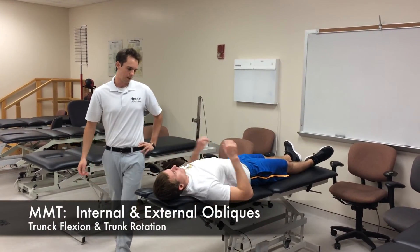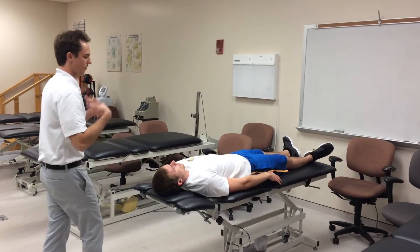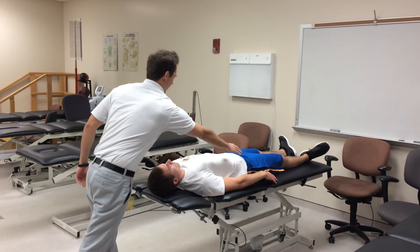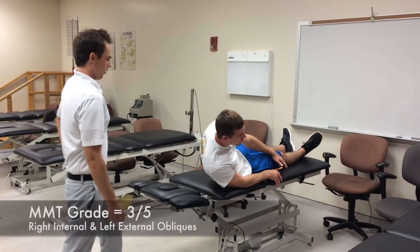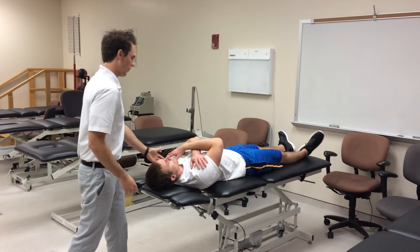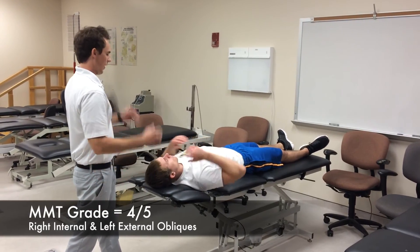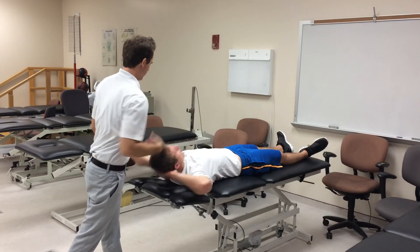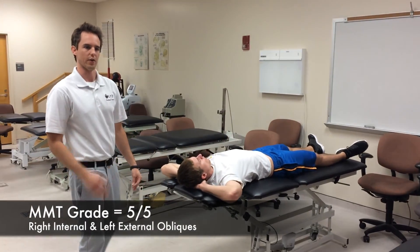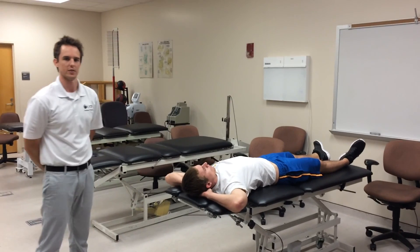Our last test is the right internal oblique and left external oblique, tested with combined flexion and rotation. With arms by the sides, bringing the shoulder to the opposite hip, the inferior angle clears — grade three. Arms across the chest, same motion, inferior angle clears — grade four. Arms by the head, same motion again, inferior angle clears — grade five for the right internal and left external oblique. That concludes our thoracolumbar assessment.